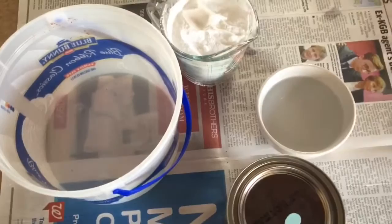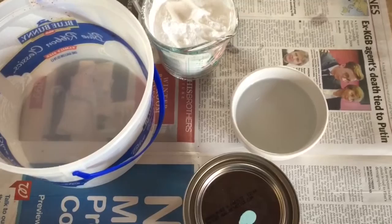To make chalk paint you'll need baking soda, water, and latex paint. The recipe calls for one cup of latex paint, half a cup of baking soda, and three tablespoons of cold water.